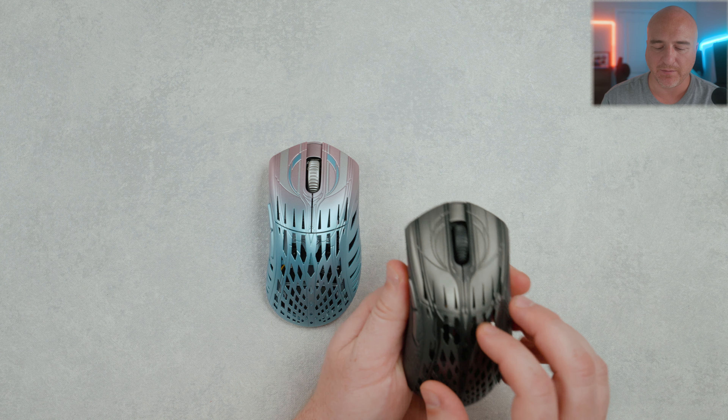Everything about it feels solid. The buttons feel pretty good. I would say they did slightly loosen up just a little bit from when I first got them — they were just a little more stiff. But aside from that, the full functionality of this still feels really great.